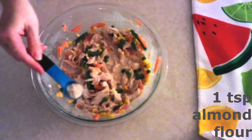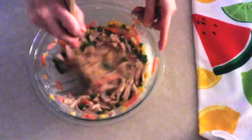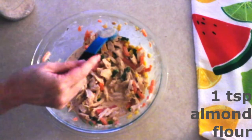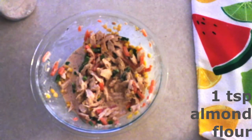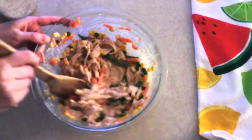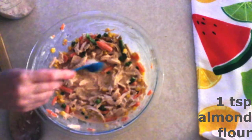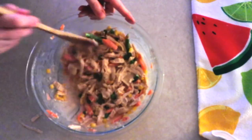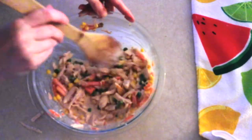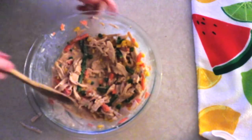Sprinkle in one teaspoon of almond flour and stir until fully distributed. Then sprinkle in another teaspoon of almond flour and mix it in really well. Then add one final teaspoon of almond flour and stir until fully combined with all the meat and vegetables. The almond flour gives the sauce a little bit of texture so it won't be watery once baked. Set the filling aside.